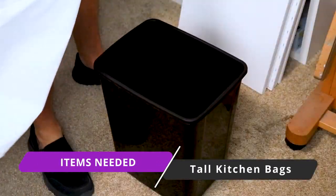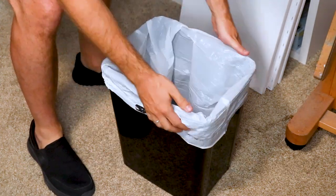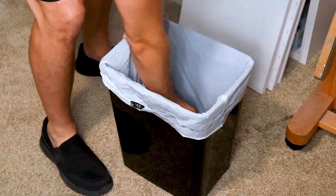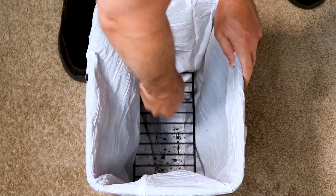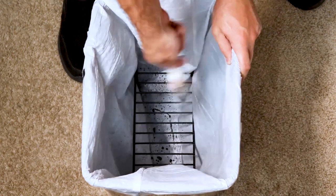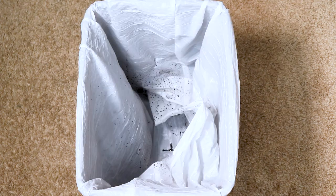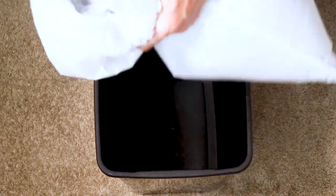Number two is something you already have at your house, which is a tall kitchen bag. To set up your beater rack, all you need to do is drop that tall kitchen bag into the trash can, then drop in your beater rack. The reason you want the tall kitchen bag is because it makes clean up a breeze. When you take your paintbrush full of paint and thinner and beat it off inside that trash can, you're gonna have thinner and paint go everywhere. You just take that kitchen bag, pull it up, wad it into a ball, and throw it away — and hey, you're done with clean up, which is awesome.